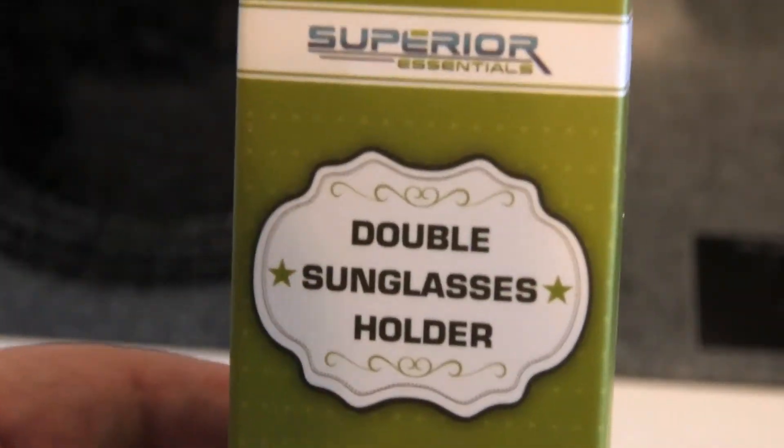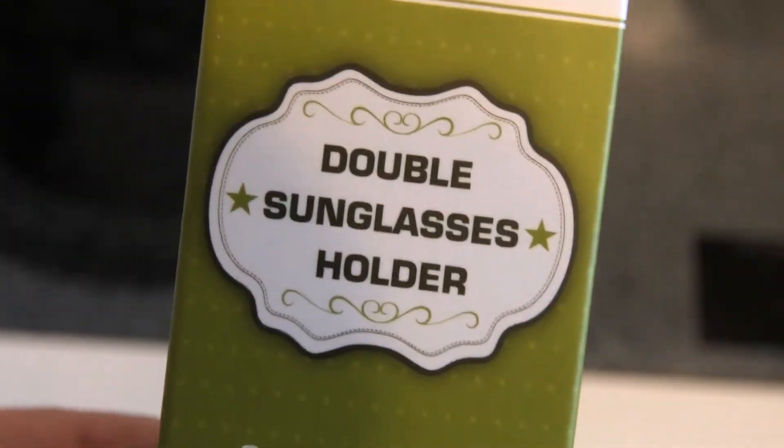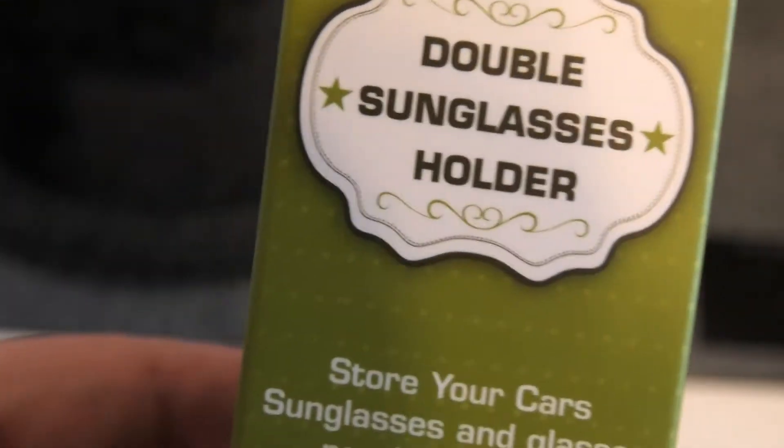I wanted to make a quick video on this thing here. I got this off Amazon. Look at this thing — if you look at this you're like, what in the heck is this? I got this for Leanne to hold her sunglasses. Let's see if she can figure out what this is.